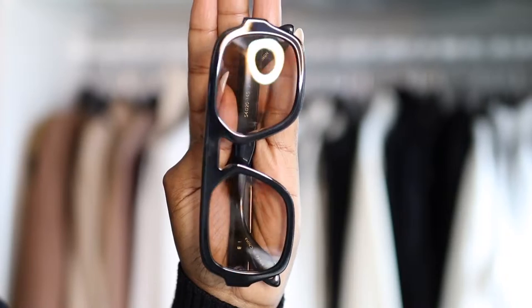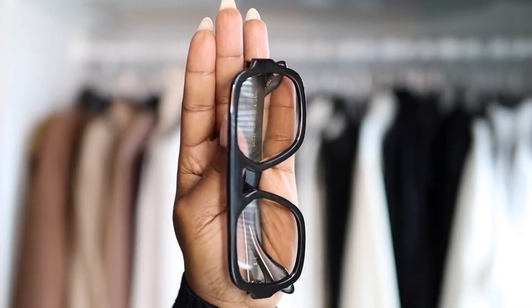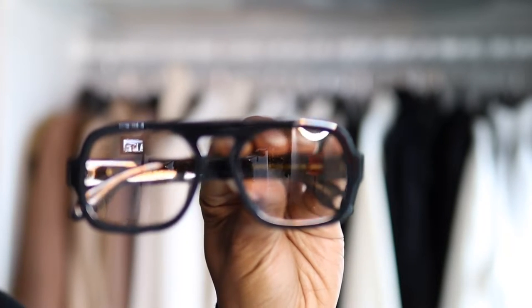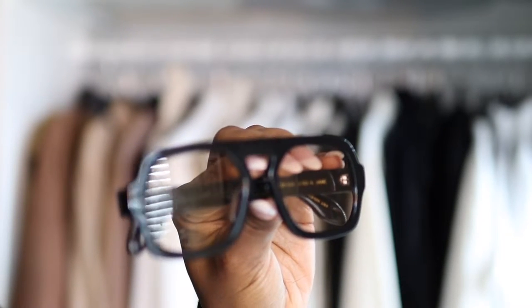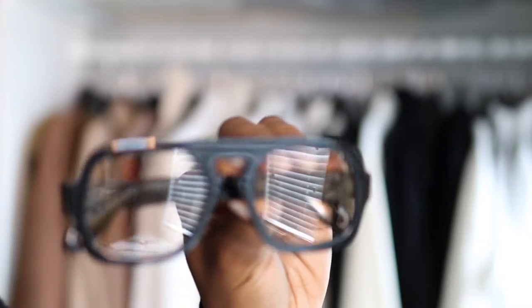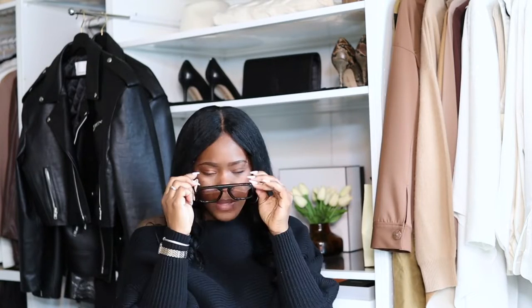The glasses are about 54 millimeters in width, the nose bridge is about 20 millimeters, and the full length is about 145 millimeters. These are smaller than my High Key glasses, which I believe are about 155 millimeters in length. These are really nice — light, not super heavy, with a little bit of detailing on the side.